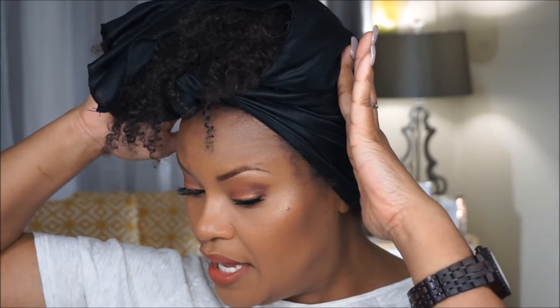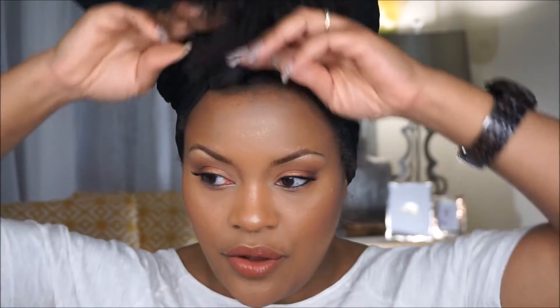I tie my scarf into a triangle, then pull my hair on top of my head and wrap the sides. This is helpful because even though I sleep on a satin pillowcase, it minimizes any friction on the hair and helps me maintain my curls for a longer period of time. In the morning I just take it down.